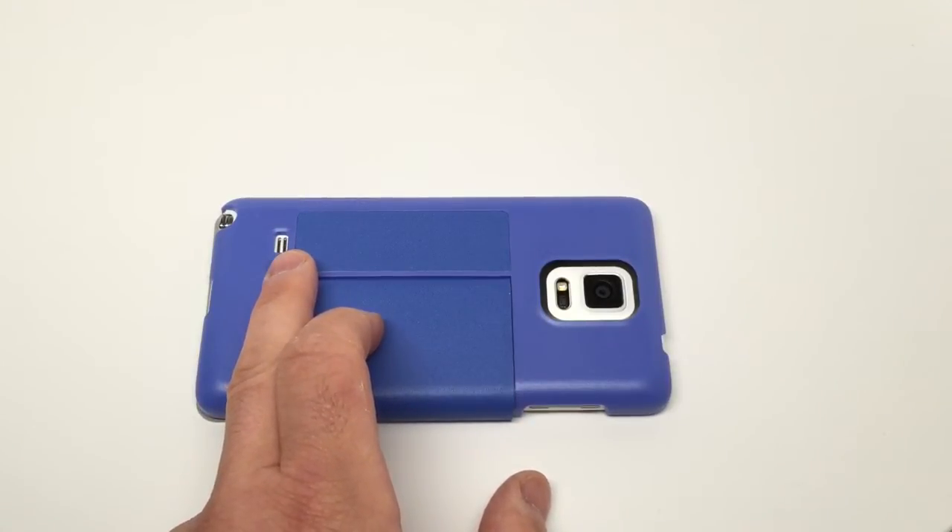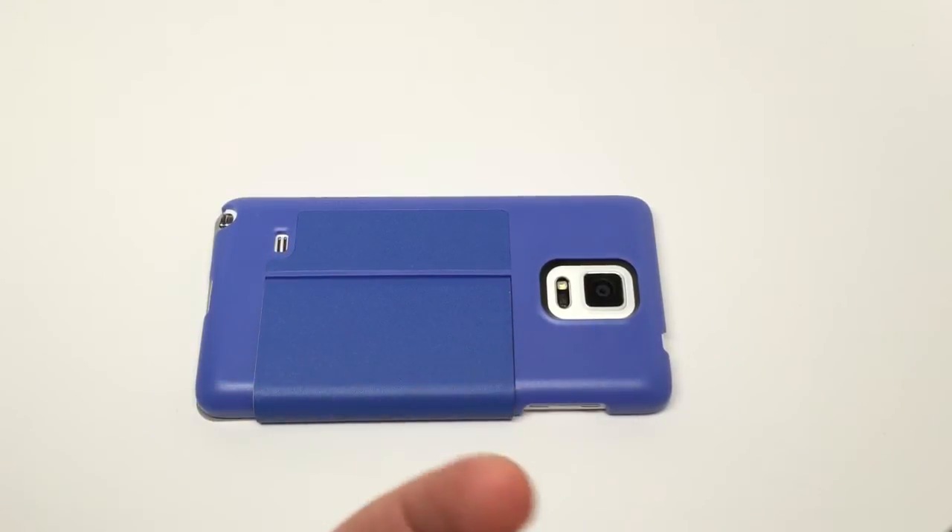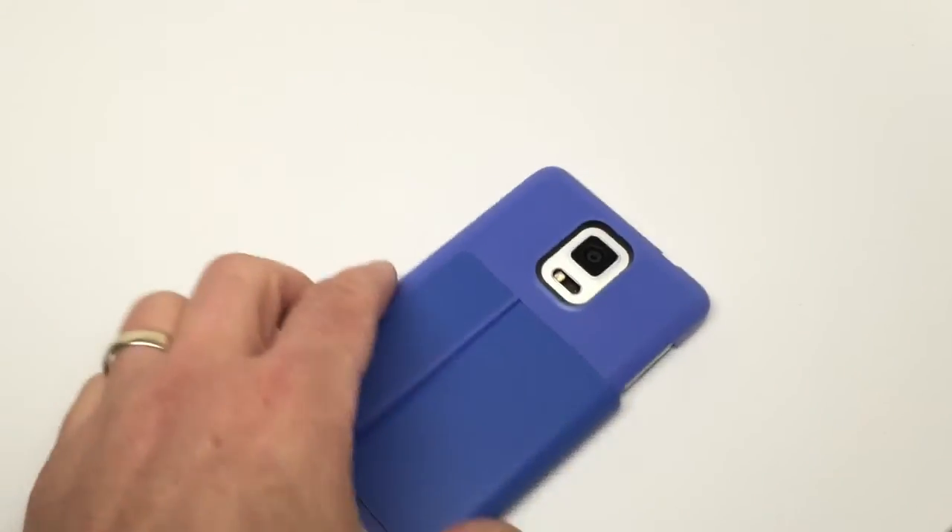I still can't understand why Samsung insists on having a single mono speaker on the back. When you lay the phone down, you obviously get a muffled sound. It really doesn't make much sense to me — I would have thought that they would have changed that.